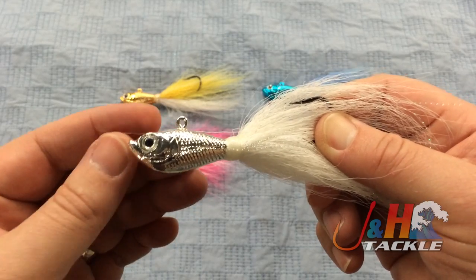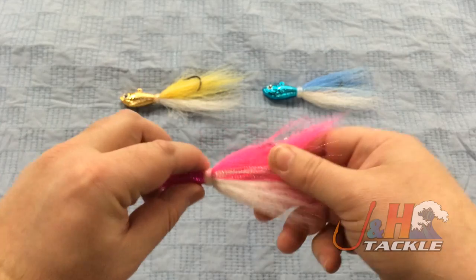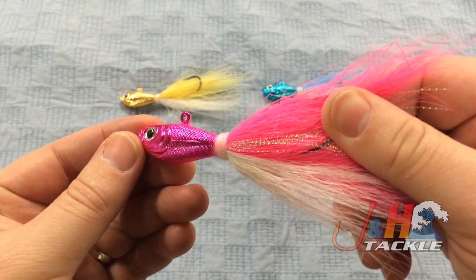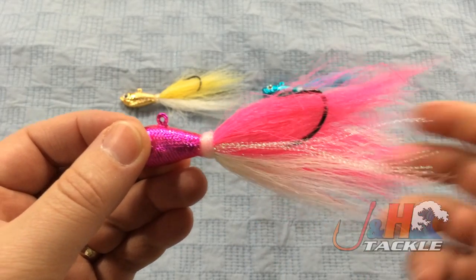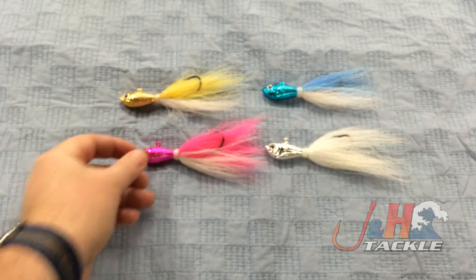I think the white with the silver is gonna be sort of the staple. The pink one is perfect for when there's squid in the water — see how nice and bright that head is, how much light it's gonna reflect. You can also see how much bucktail hair they use. They use a lot — this isn't a thin-haired bucktail.